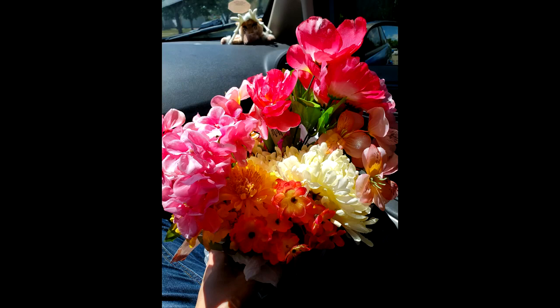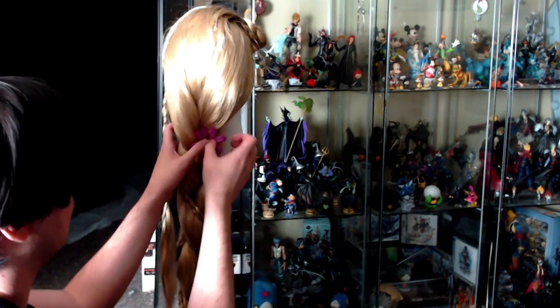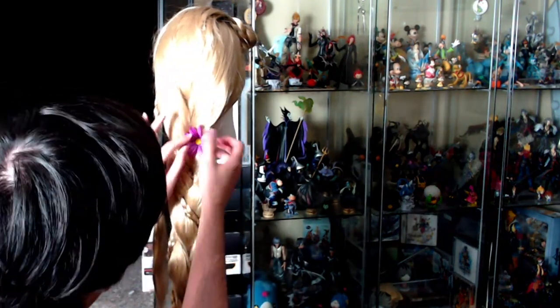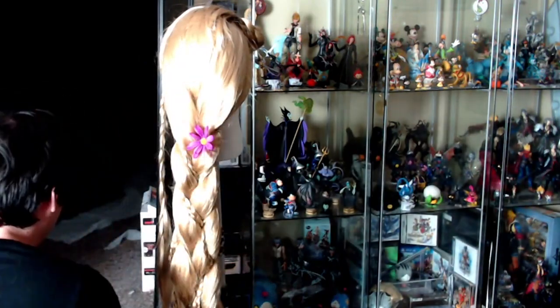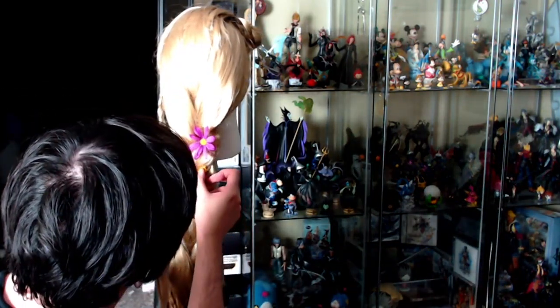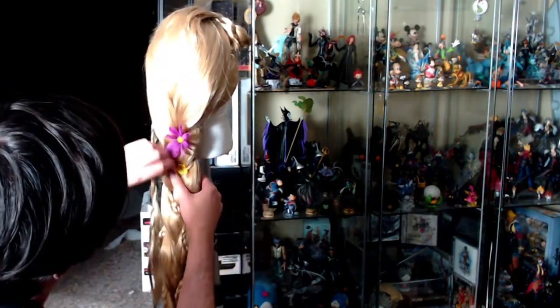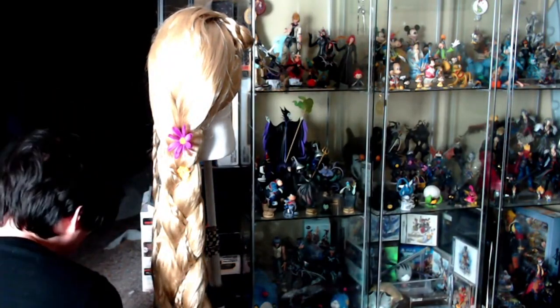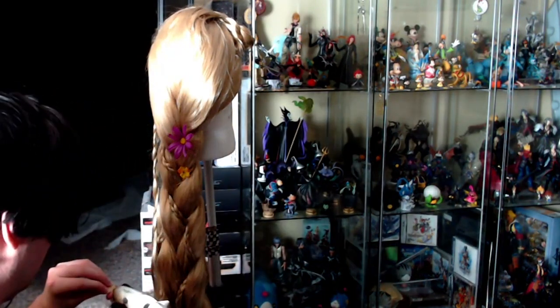Now time for flowers. I got these at the dollar store — you can get them from wherever, but I wanted this to be as cheap as possible. Make sure you have a decent reference image so you don't overpower the braid with too many flowers. Putting the flowers on is honestly up to your own creative decision. My main suggestion is to try not to have two of the same flowers too close to each other. The great part about this wig is you can easily fix mess-ups by putting flowers over any bald spots — just put a giant flower there and it covers right up.